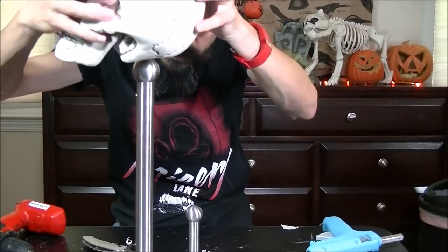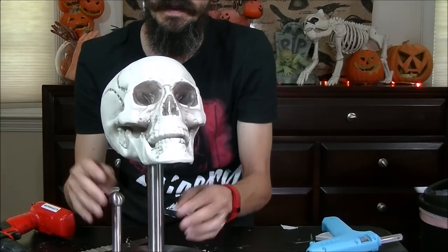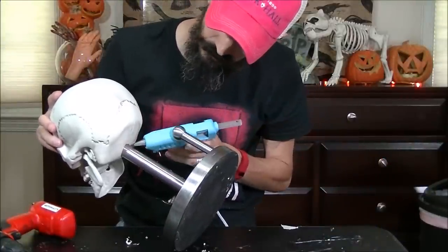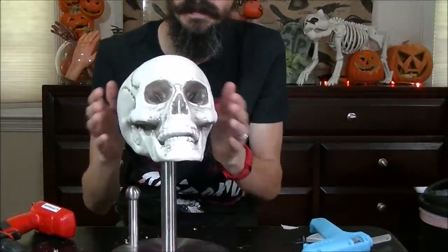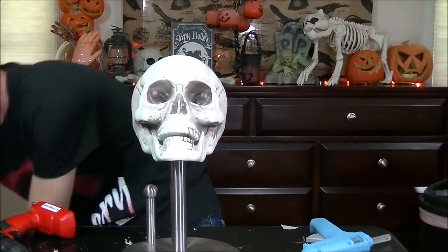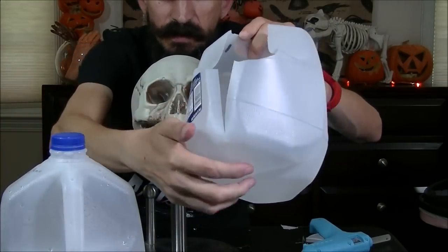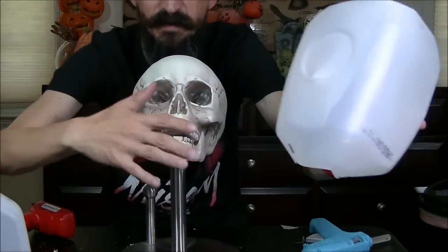I immediately put the skull on there — check that out. I'm also going to put a little bit of hot glue here just to hold it nice and steady. That is nice and solid now. So here's the milk jug for comparison — that's what I cut out with the extra slice down here so it can fit over the skull. The nice clean part is where the face goes, and that's how it fits onto the skull mold.